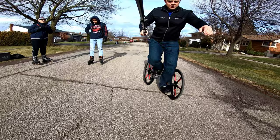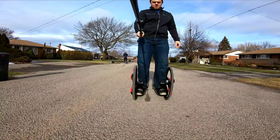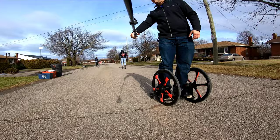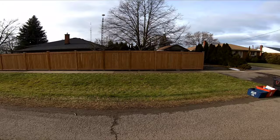One, two, three. Now Derek — one, two, three. You see — look how far he is away from me. We both took three strides. This is the difference between a bigger wheel. These wheels are huge — this is the biggest wheel I've ever skated.